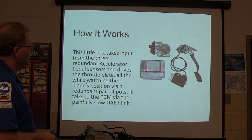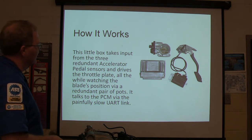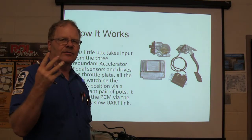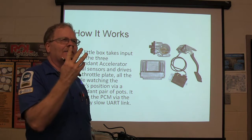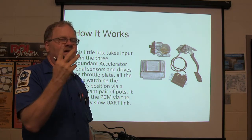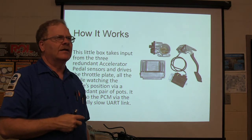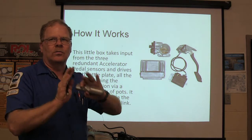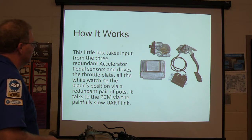Here's your old Delphi engine controller and the little throttle control module. It takes input from three redundant accelerator pedal sensors. Why three? They've got three so they can ensure a dependable signal — if one signal fails, the truck could run away. It's looking at all three because it's not likely all three will fail at the same time. Some have just two. The early Power Strokes had an idle validation switch and a pedal sensor built on there — you replaced the whole pedal assembly. You've got a redundant pair of potentiometers and it talked to the PCM via a UART link.